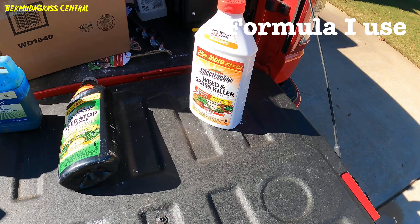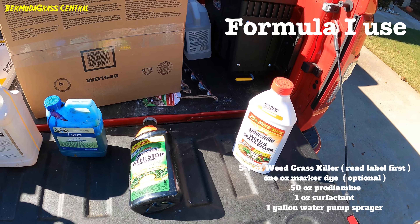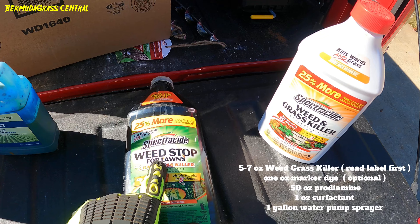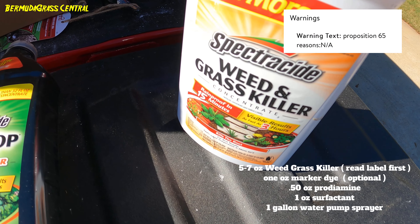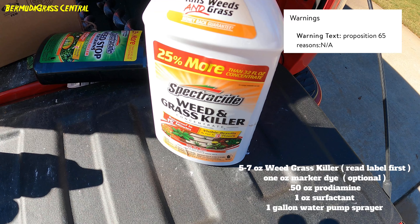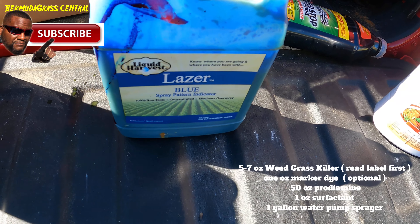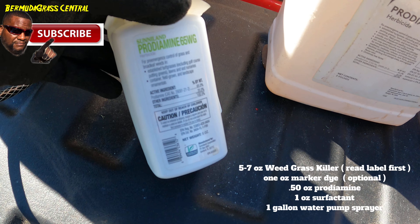If you stay to the end of the video I have a link showing you how to mix chemicals the right way, but this is the formula I'm going to use. I'm showing you this because these two products are not the same: this one is weed killer for lawns — you spray it on your yard and it won't hurt the grass. This is concentrate Weed and Grass Killer — it kills everything. Depending on what you use, read the directions. This one says use anywhere from five to seven ounces per gallon; we're going with seven ounces.